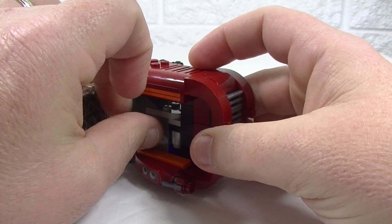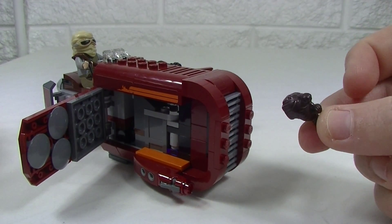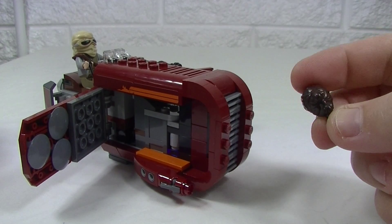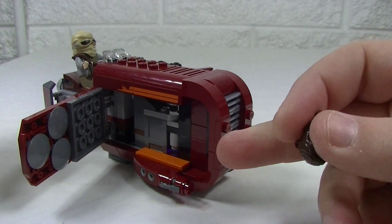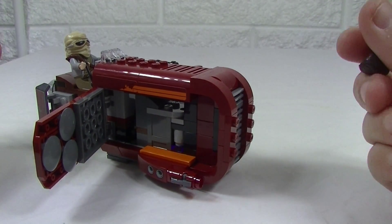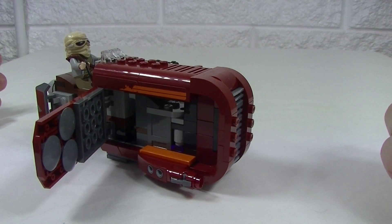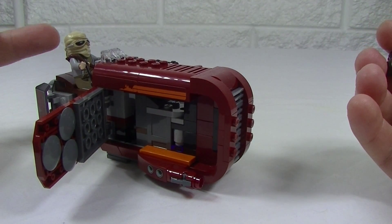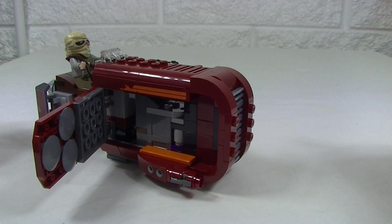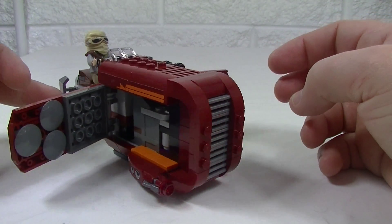We get a little storage container in here and I've just got some studs in there for the shooters. I would have liked somewhere to store Rey's hair — that's probably one of my main gripes with this set. It obviously won't fit in that container, so if you're not using it on Rey there's really nowhere to put it, or vice versa if you have the hair there's nowhere to put the hood piece. It's a bit of a shame there's nowhere to store that.